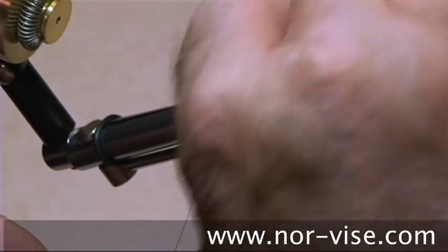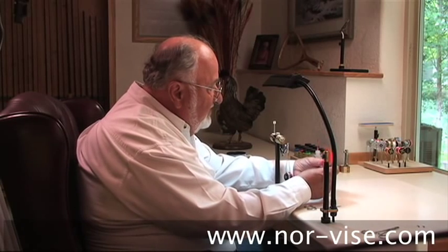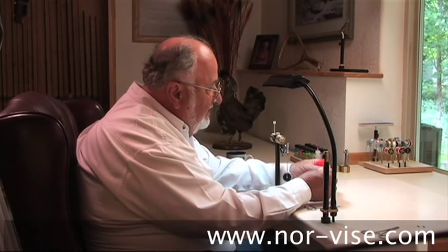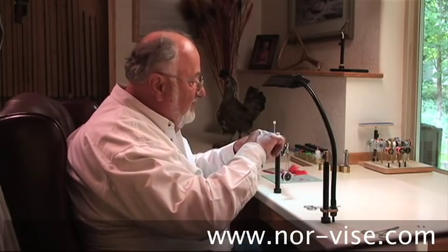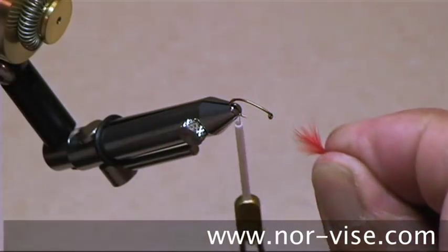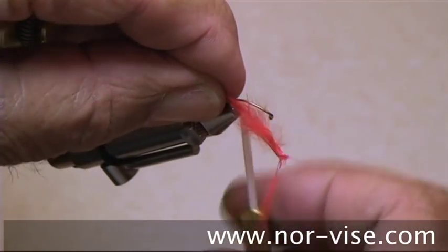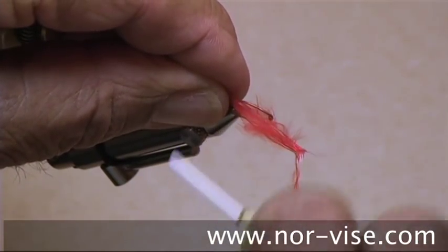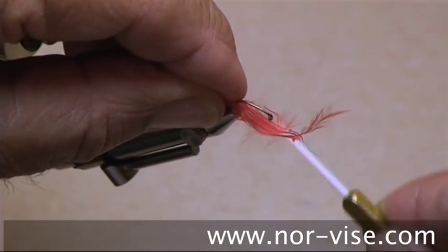Take a couple turns like so. And then for these prolegs — or the tail end of the thing — I'm going to take just a little bit of this blood marabou. Now, don't cut it with your scissors. What you want to do is hold it like this and break it against your thumbnail. It'll give you kind of a tapered effect on the tail. It looks a whole lot better than where you cut it off with scissors — it looks like a paint brush sticking back there.